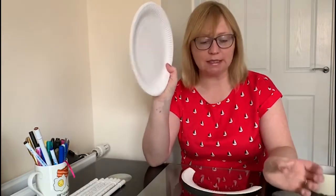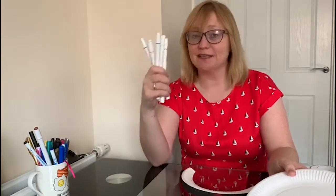Hi everybody, it's Kerry here from the Northeast Autism Society and it's time for our daily activity. Today we're going to be making rainbow mobiles. All you need for this is some paper plates, some felt tip pens or paint, a pair of scissors, some sticky tape, and a little bit of string.